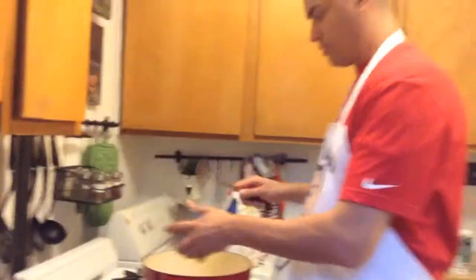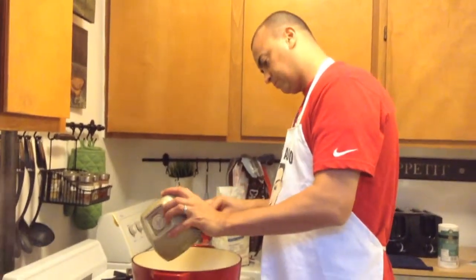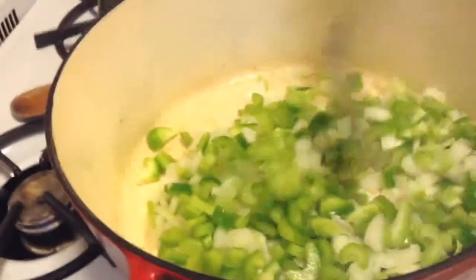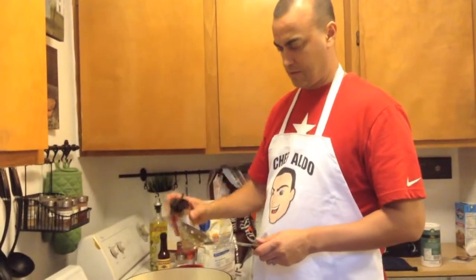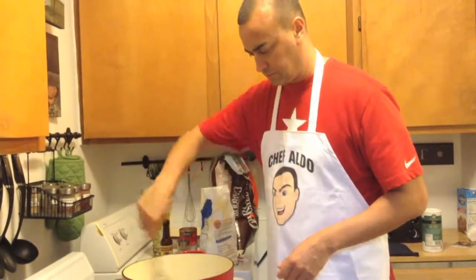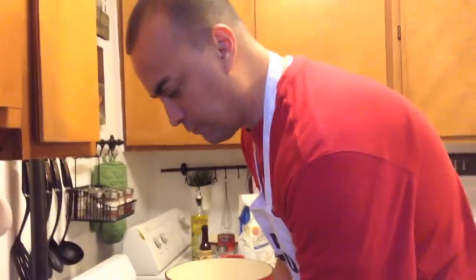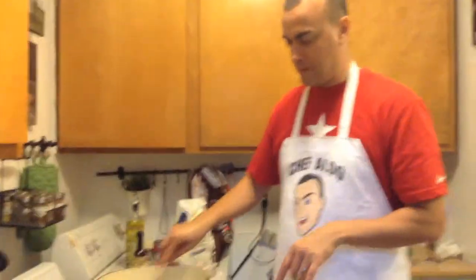Now we throw in the onion — one nice big onion. And we throw in the celery and green pepper. We're going to cook that for about five minutes. We're also going to put a little Cajun sauce, stir that up, and put in the garlic — four cloves of garlic. Stir this up and I'll show you the next step.